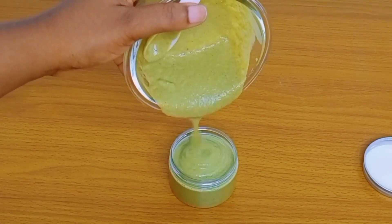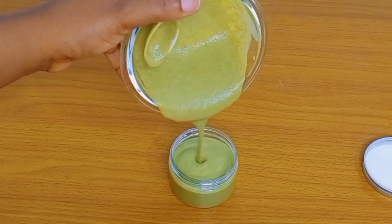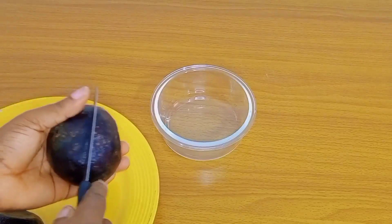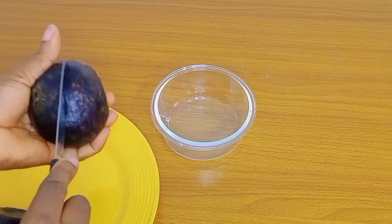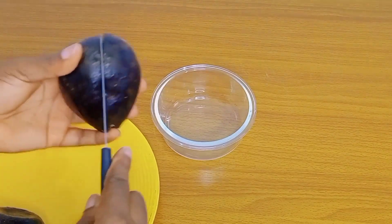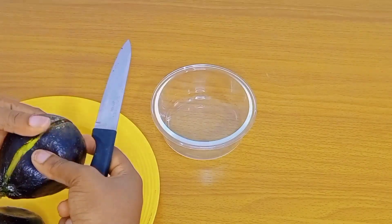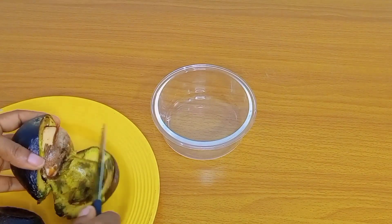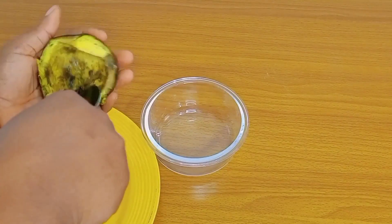Instead of throwing away that overripe avocado you have in your kitchen, why not use it to make this nourishing hair mask that will leave your hair feeling super moisturized? Hello guys, welcome back to another hair video. So in today's video I have this overripe avocado that has been in my kitchen — I thought of throwing it away since I cannot eat it, but I decided to use it as my hair mask since today happens to be my wash day. Trust me, this was super moisturizing.